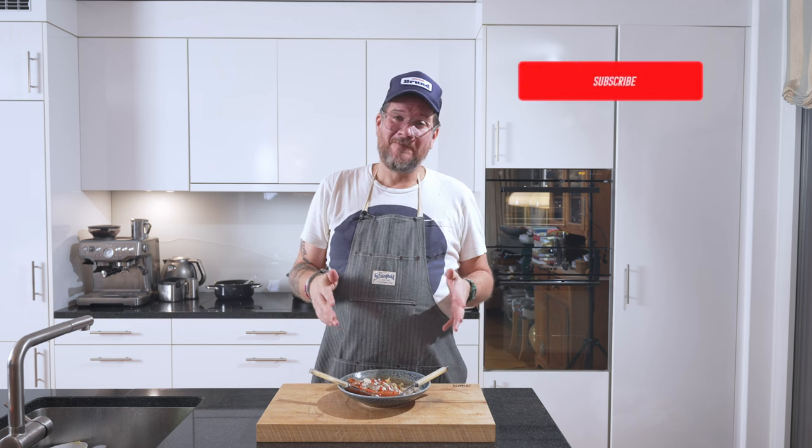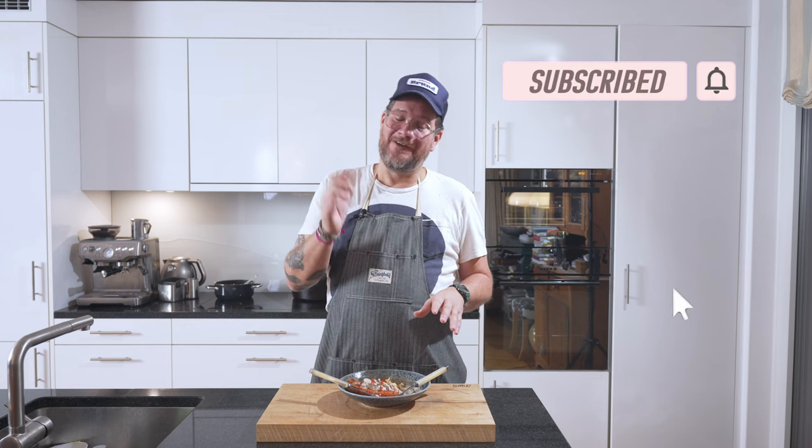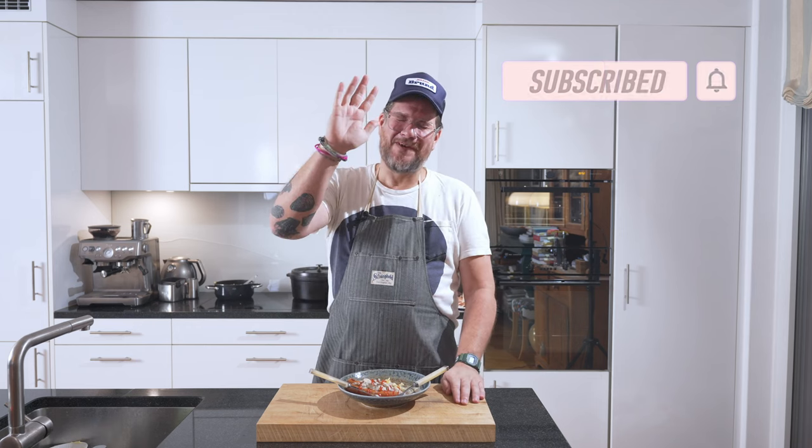I hope you enjoyed the episode. Please don't forget to click subscribe and check the bell icon if you haven't done so yet. That's it for this time — take care, bye-bye.